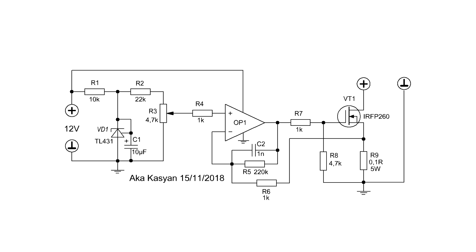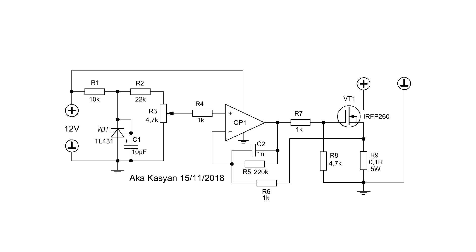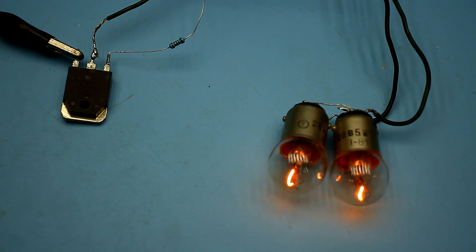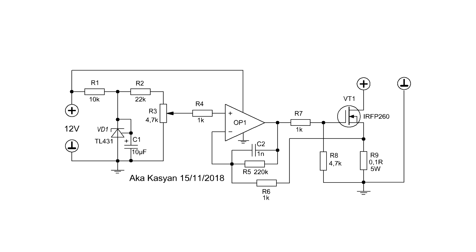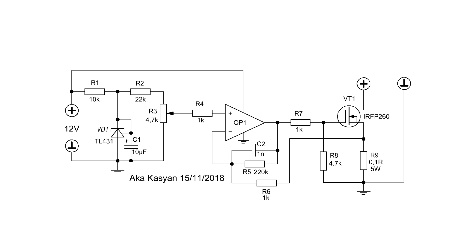The operational amplifier aims to bring the voltage difference between its inputs to zero by changing the output voltage. When the power supply is connected to the load, there will be a voltage drop on the current sensor, and greater current in the circuit will cause a greater drop on the sensor. Thus, at the inputs of the operational amplifier, we get a voltage difference. The amplifier will try to compensate this difference by changing its output voltage, smoothly opening or closing the transistor. This leads to a change in the transistor's channel resistance, and therefore the current flowing in the circuit. The circuit also has a reference voltage source and a variable resistor, by rotating which we can forcibly change the voltage on one of the inputs of the operational amplifier — and as a result, the current in the circuit changes.